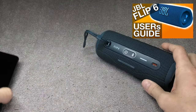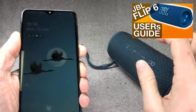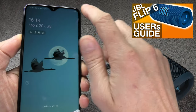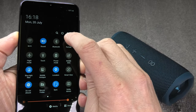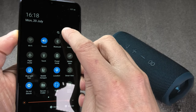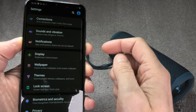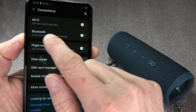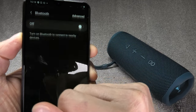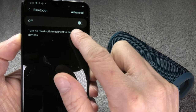Now we are done with the speaker and we can switch over to our Android phone. I'm going to swipe down on the screen to find the settings menu — that little cog wheel icon. We select this to enter the settings menu, and the first item we find here is Connections. We enter that, and in here we find the Bluetooth options. I'm going to enter Bluetooth and here we can enable the Bluetooth functionality.